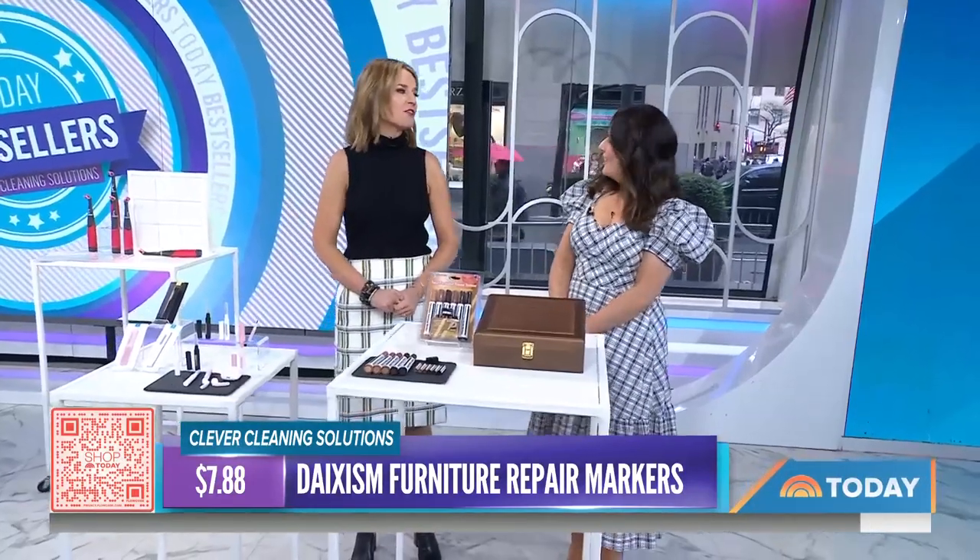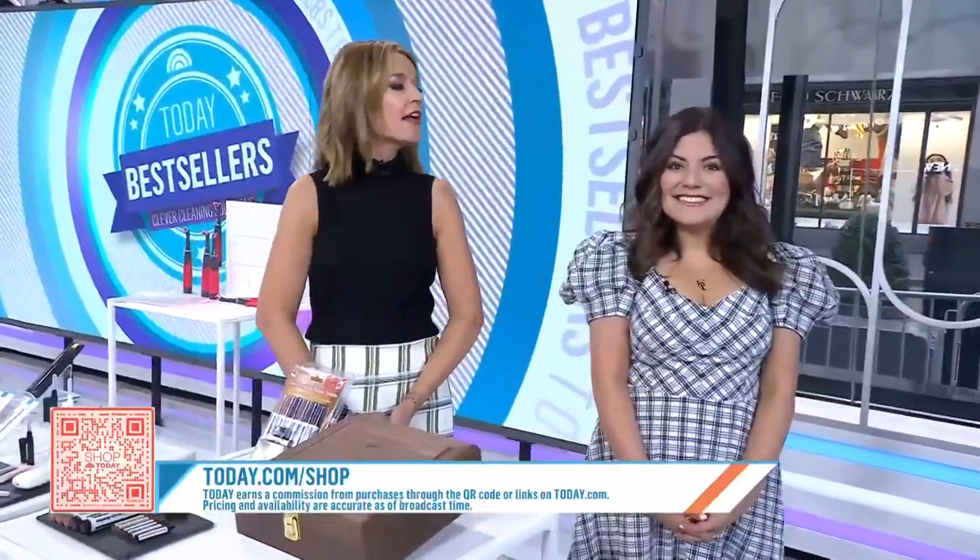If you want to shop these picks, scan the QR code or go to today.com/shoptoday. Today does earn a commission on purchases made from this segment, which solely featured products on Amazon.